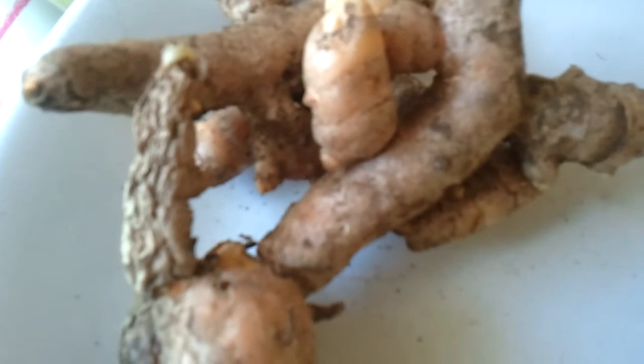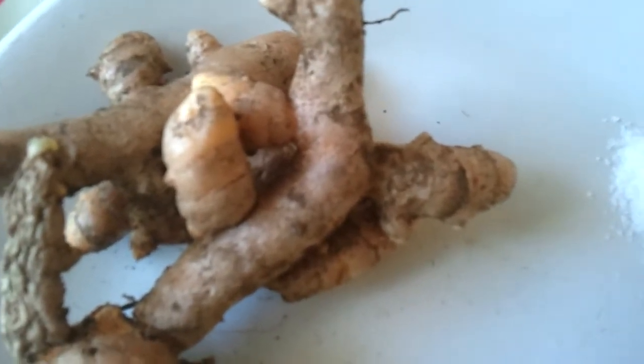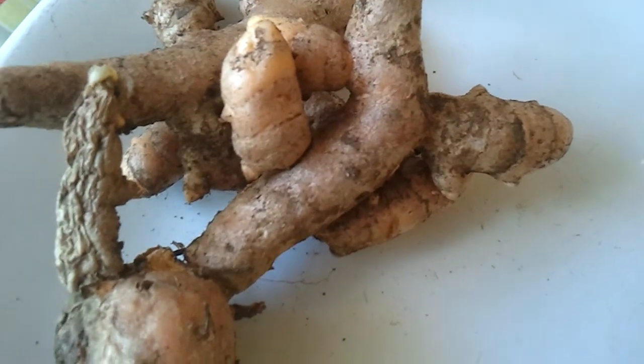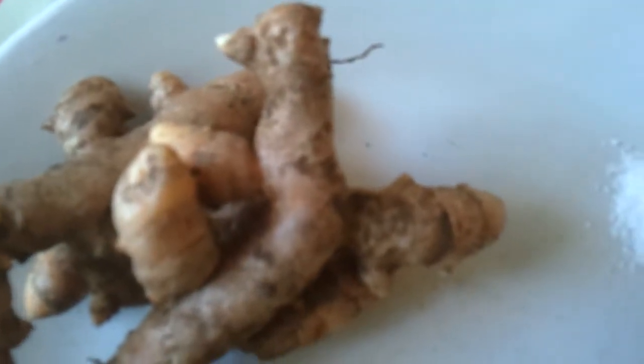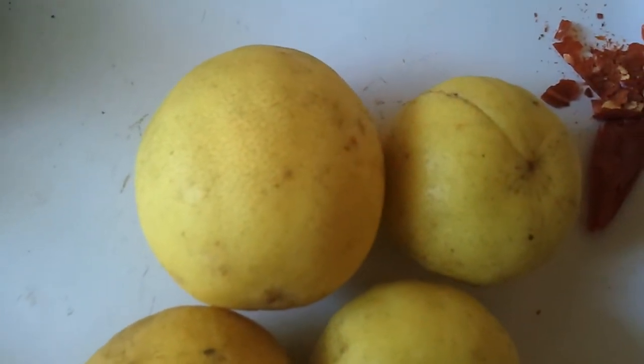Turmeric is good for your complexion, it prevents wrinkles, controls your diabetes, relieves arthritis, prevents liver diseases, keeps your cholesterol in check, and also fights colds and sore throat. And the effect of lemon juice — it's antibacterial, antiviral, and it boosts your immune power.